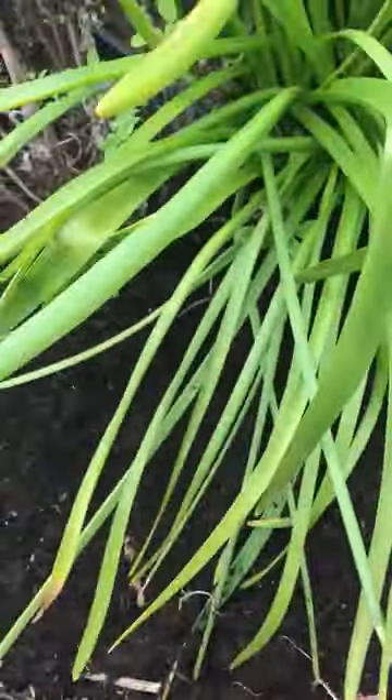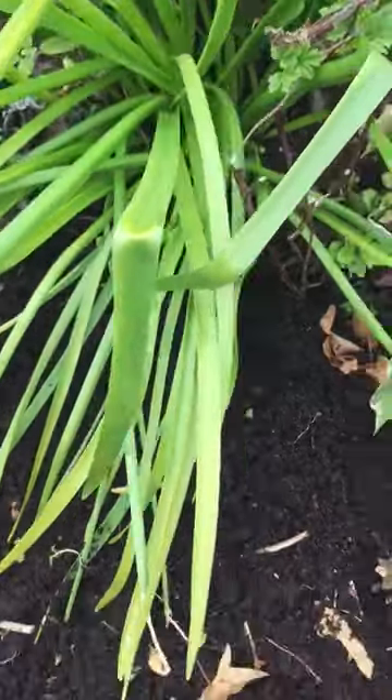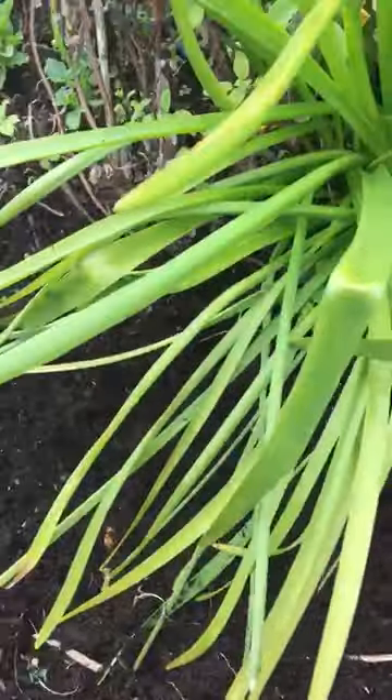The thyme has been lost, and thyme can be lost for a couple of reasons — very wet winter weather would be one, so it can be treated as an annual in the west of Ireland. But in this case it's vine weevil, so I've removed that thyme and I'm going to show you what a vine weevil grub looks like.